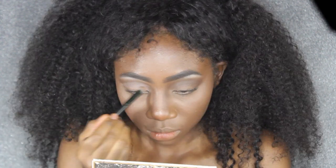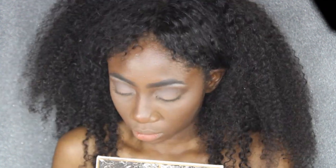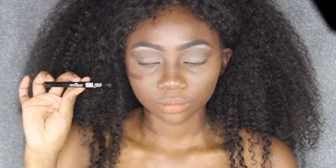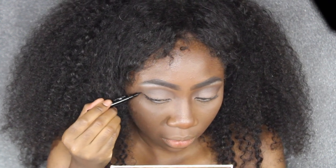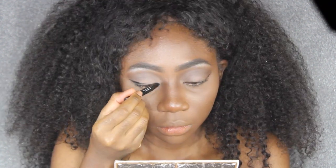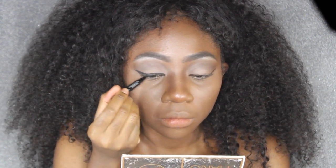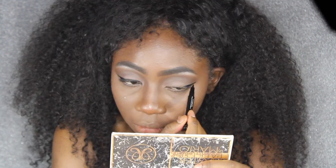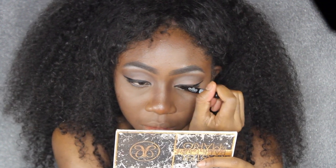Now I'm going to use my eyeliner and start on the outer edges, measuring out how long I want my wing, and then drag that right into my tear ducts. I'm going pretty thick on the wing eyeliner today — I feel like this makes the look really, really deer-like.